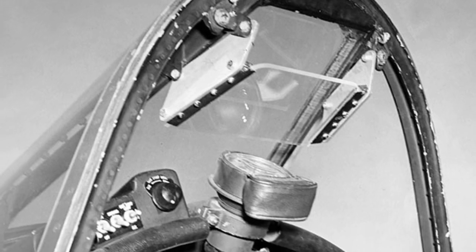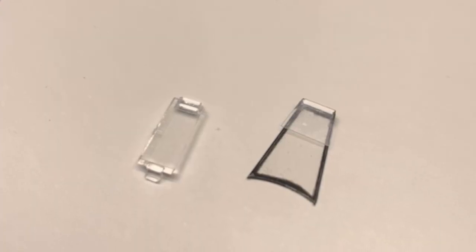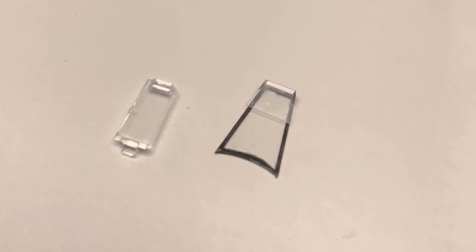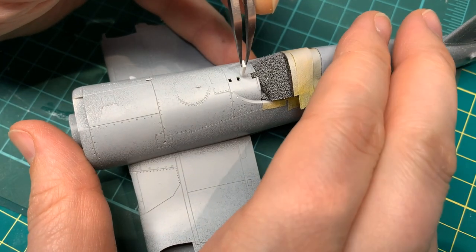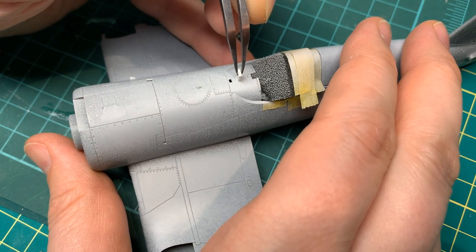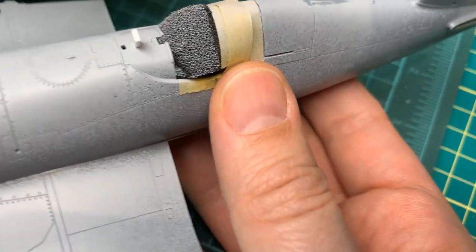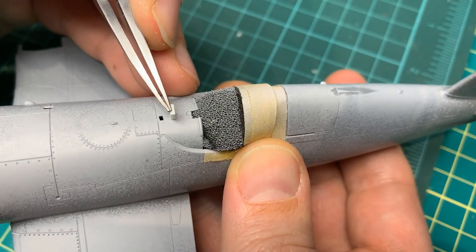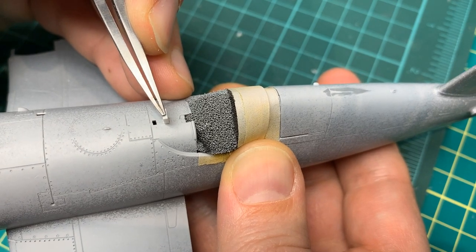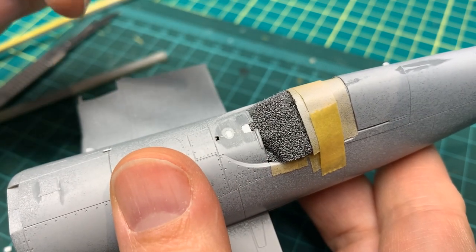The real Corsair had an armored windscreen atop the instrument panel, and attached to it was the reflective glass used by the pilot to aim the guns. The kit part is not even close — it's a blocky thing that fits into a massive hole left at the top of the cowl. Later in this video I'm going to scratch build the new armored glass piece, but first I'm going to fill these holes and make a smooth rounded surface following the same steps as before. I shove some styrene in, cut it down, smooth it out, then paint the surface with NATO black.